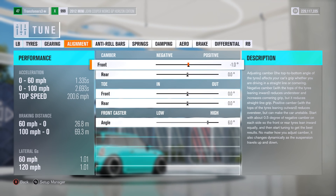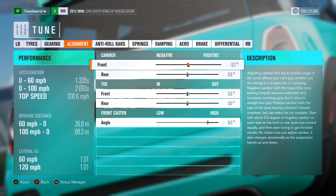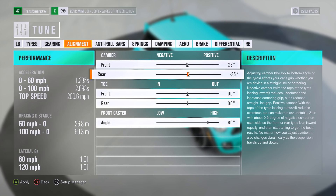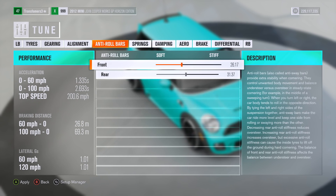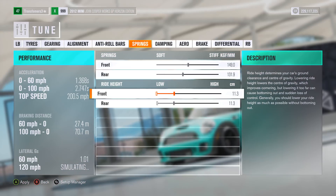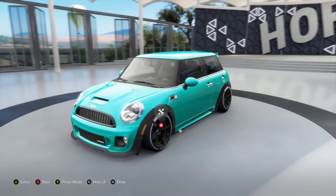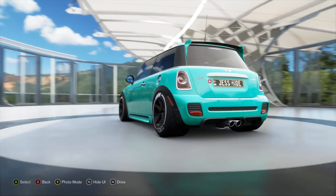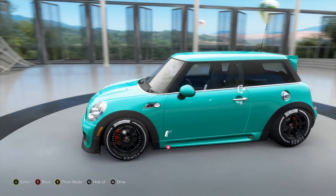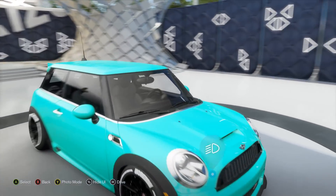We can move on to the tuning now. I reckon we should give it a bit of camber — maybe just a couple of degrees, 2.8 degrees. That's good enough. The springs are a bit too low at the moment, so let's bump them up a centimetre and a bit. Hopefully that's fixed it. I'm not too happy about the rear tyres though — actually, they're not that bad. On the road they're going to look a bit cool and hopefully perform pretty well.